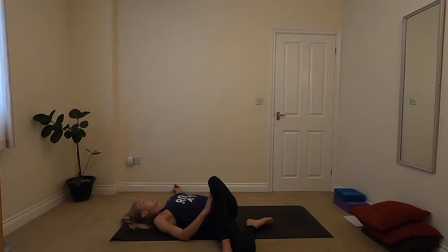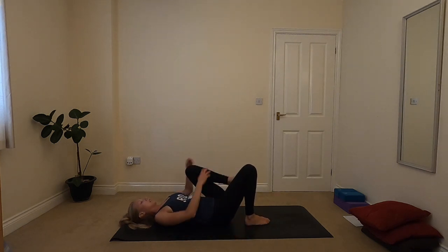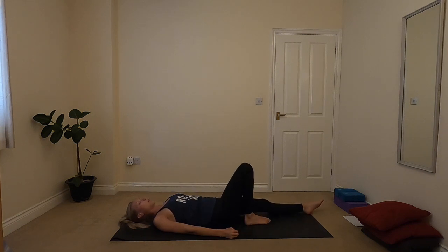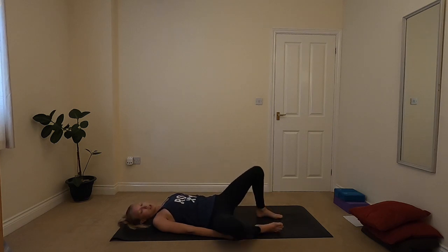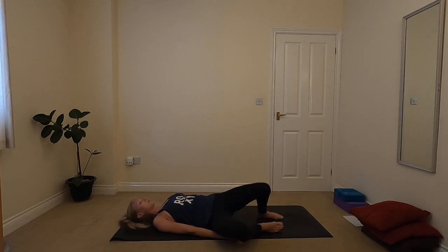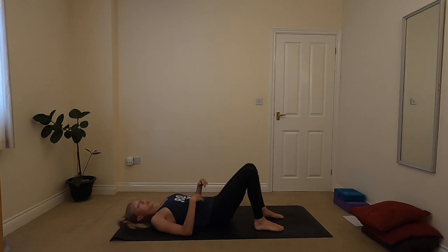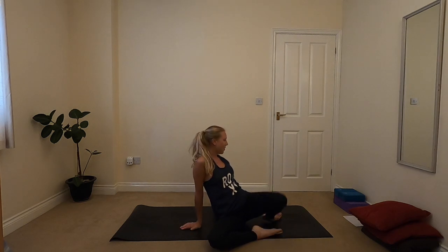Whatever feels good here, you can straighten out that leg, you can take a little rock side to side, take a few windscreen wipers — have a little feel into your body, see what it might need. Whenever you're ready, coming up to seated. You might want to roll up to seat, you might want to come up onto elbows, or maybe come over onto the side and then push up with your hands — whatever feels good.